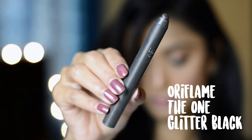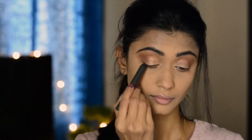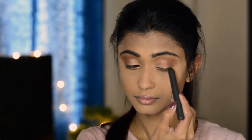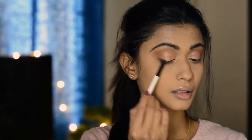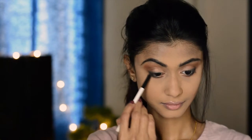I'm going to apply the Kohl pencil from Oriflame in the shade Glitter Black, very close to the upper lash line, on the outer third of my eyes. Just don't worry if it appears messy because we're going to smudge it anyway. I'm going to take the smudge brush from Color Bar and smudge the Kohl, then put it on the lower outer third of my eyes and smudge it again.